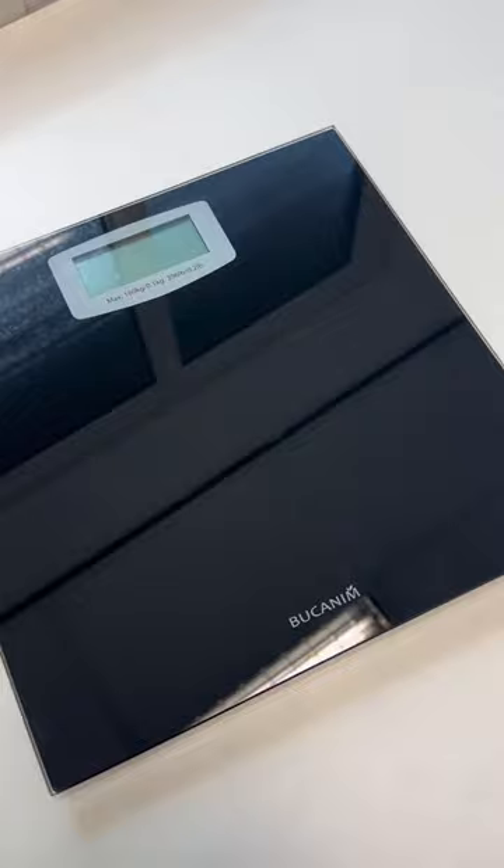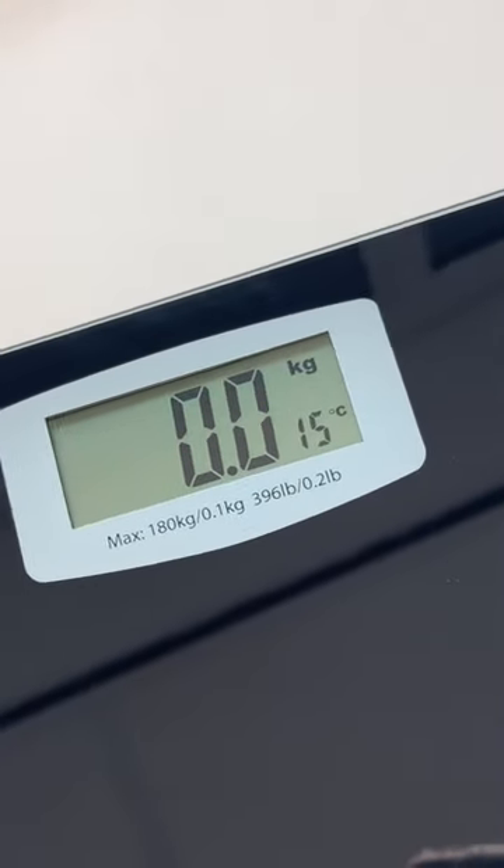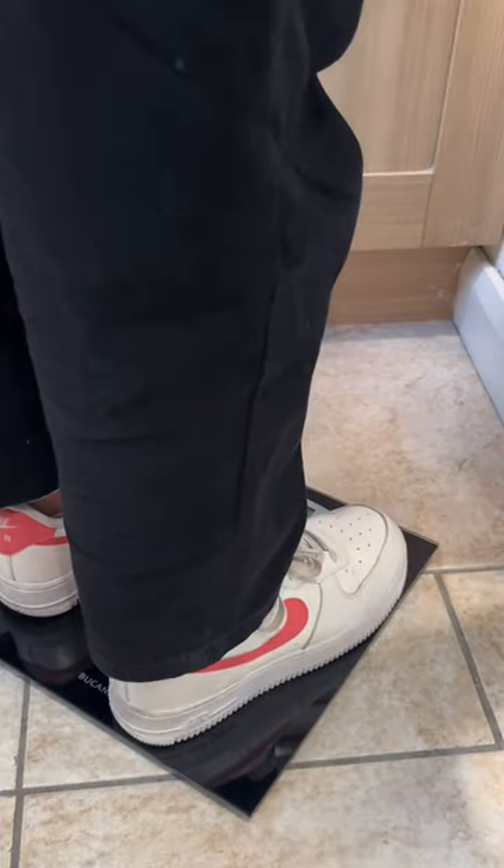Its standard sleek design makes it an instant attraction in your house. You can also check the room temperature on the digital display. Once you stand on the digital scale, it shows the appropriate weight instantly.